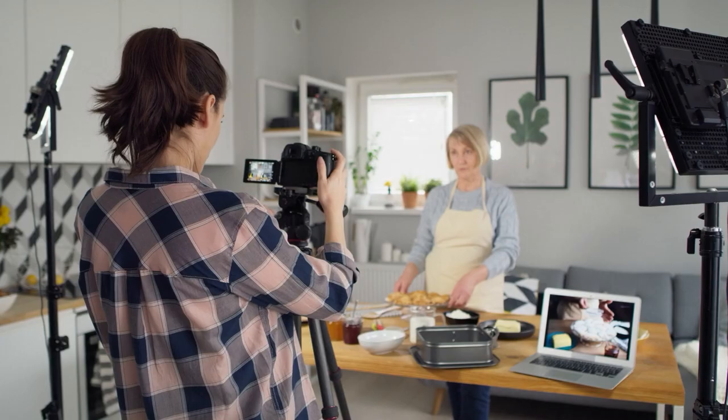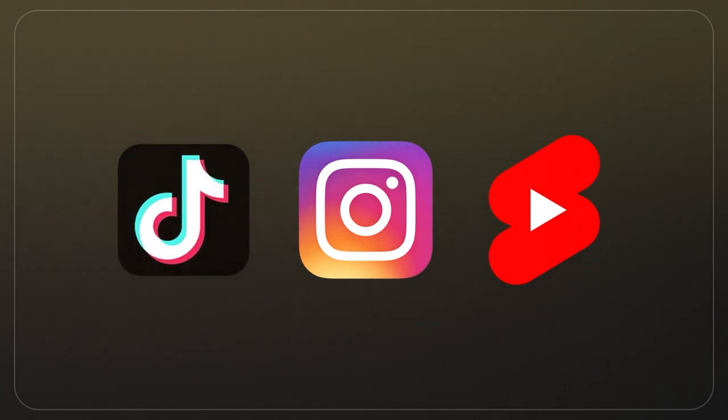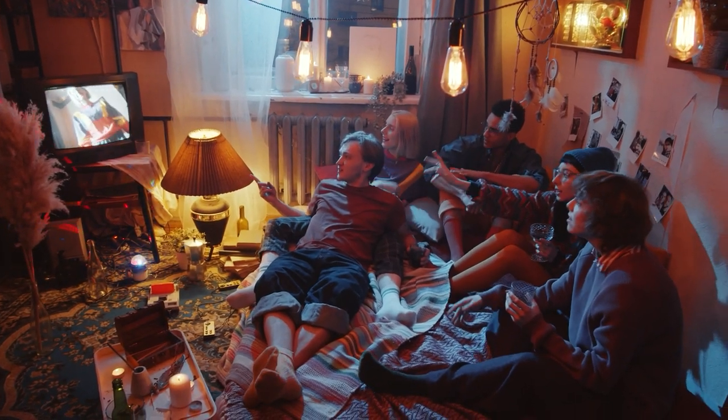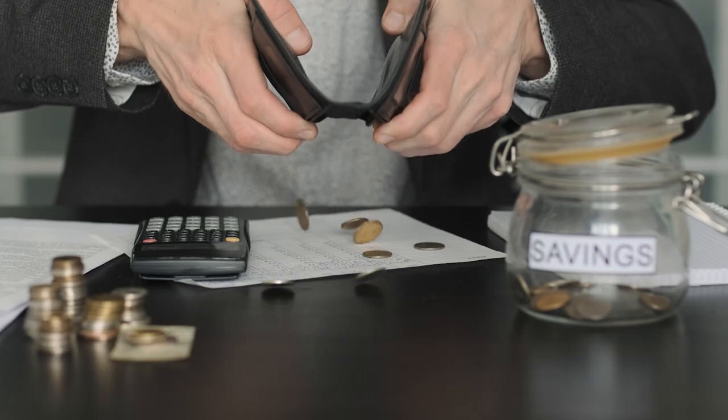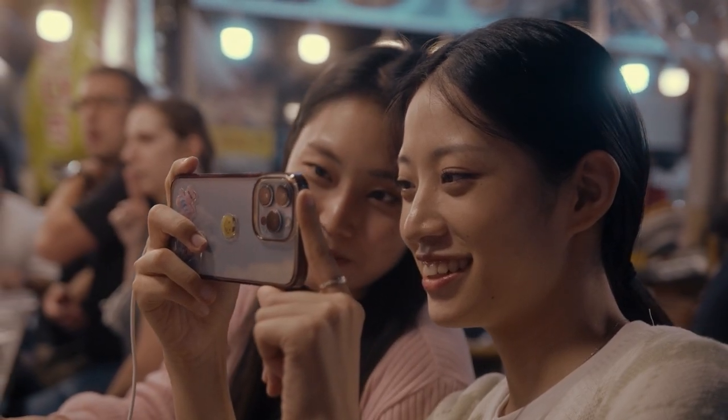The rise of social media has also created demand for video content like a fish needs water, and platforms like TikTok, Instagram Reels, and YouTube Shorts are the new television of our generation. So instead of murdering our wallet with expensive gear, why not create videos with the same device people are watching them on?